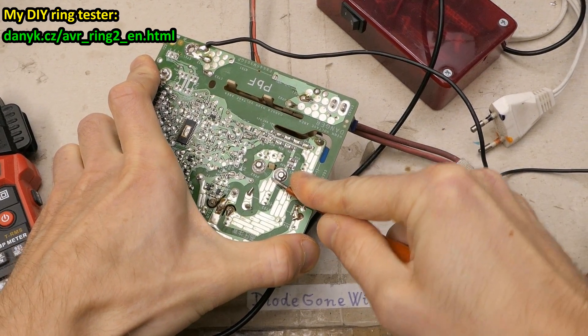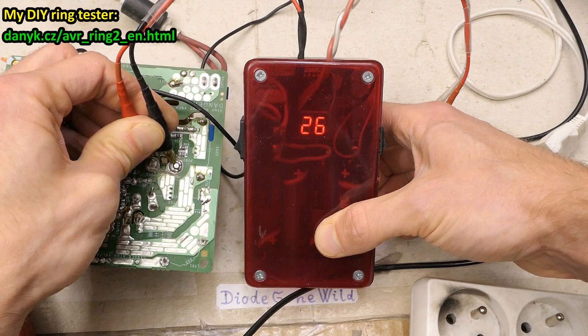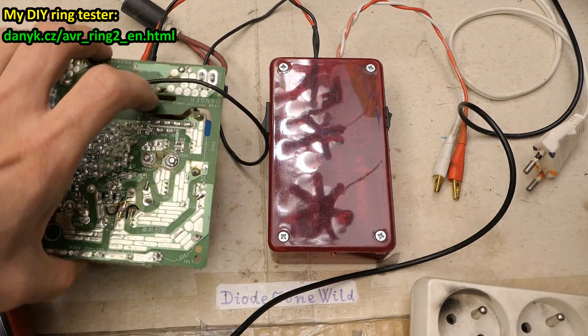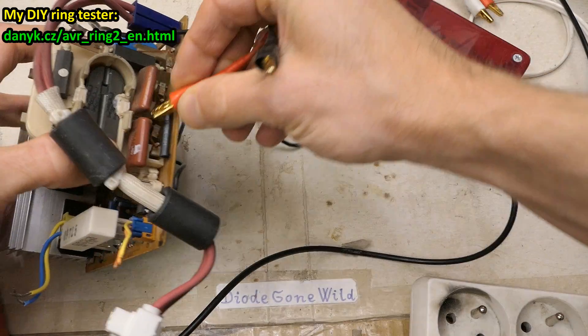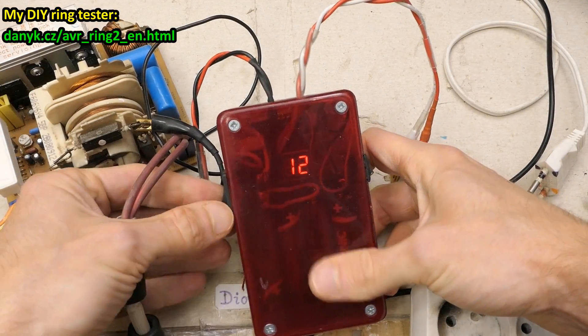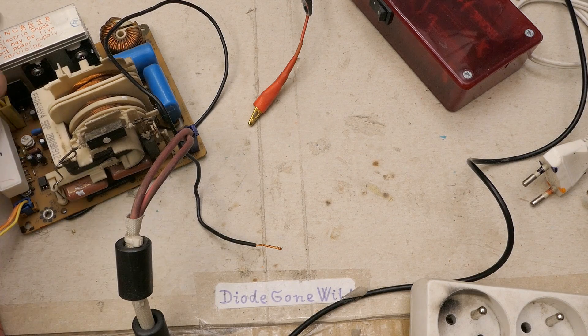Unfortunately, I'm not plugging this in. One shorted transistor in a half-bridge always destroys the other when it tries to turn on into a short circuit. The transistors can fail on their own or due to overvoltage spikes from the mains, or maybe the high-voltage transformer developed shorted turns. Let's ring-test it — it shows zero rings while connected to the shorted transistors. After disconnecting one primary terminal, the primary shows about 26 rings, so the transformer is not bad. The secondary also shows about 12 rings.